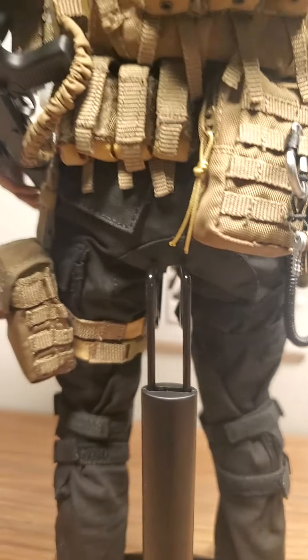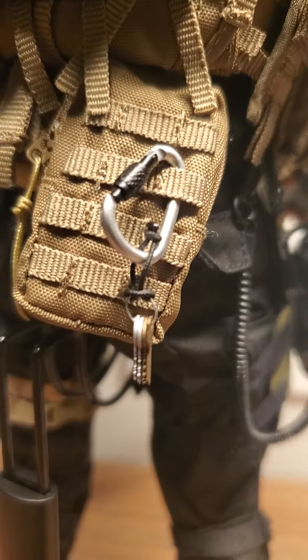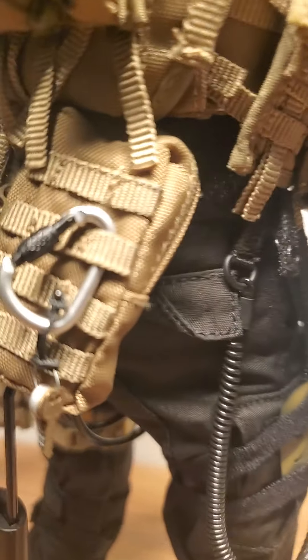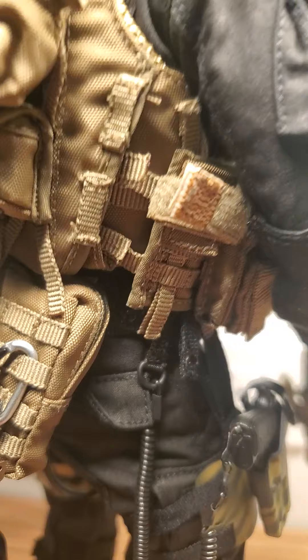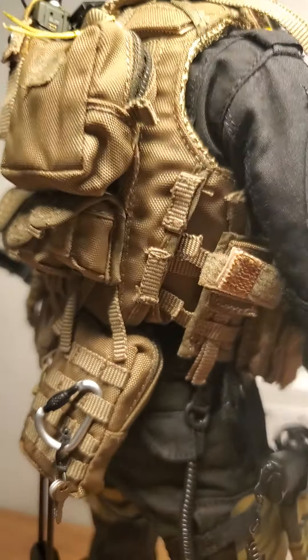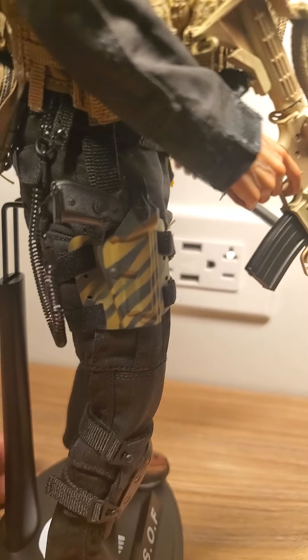It has the radio and some grenades right in here. In here I have some 40 millimeters. He's got keys hanging on it. Inside the first aid kit on the other side, I have a pair of EMS scissors. And then a nine millimeter — pretty cool — with the leg holster.